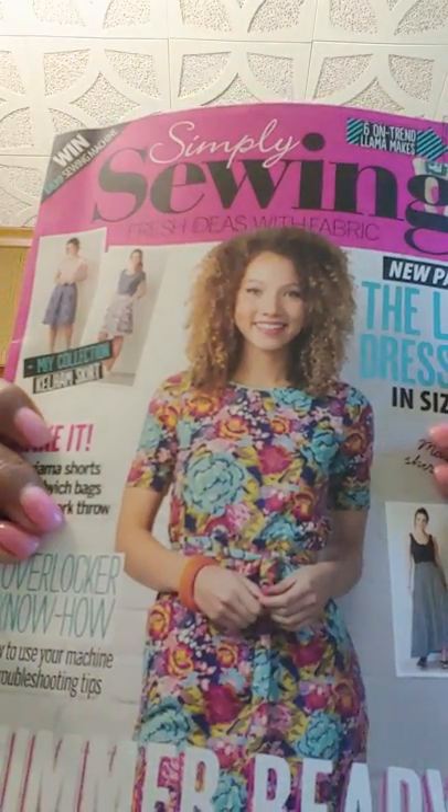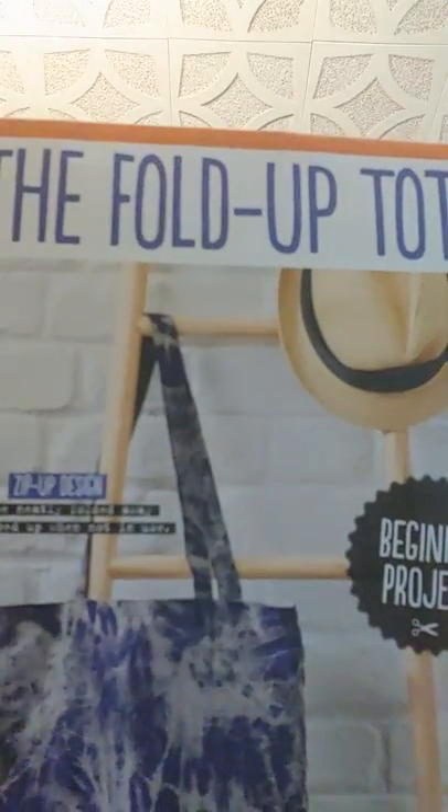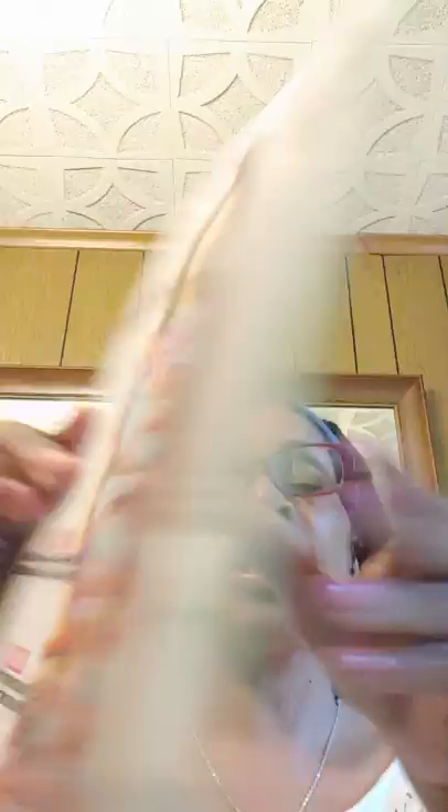I also have my Simply Sewing magazine — remember that? This is issue 55, just came in today, it's from England. I got three patterns with it: the fold-up tote, which is adorable; the Lila dress right here; and the kilt skirt. I really enjoy receiving Simply Sewing magazines because they also have patterns inside where they give you the measurements — you don't need a separate pattern for those.